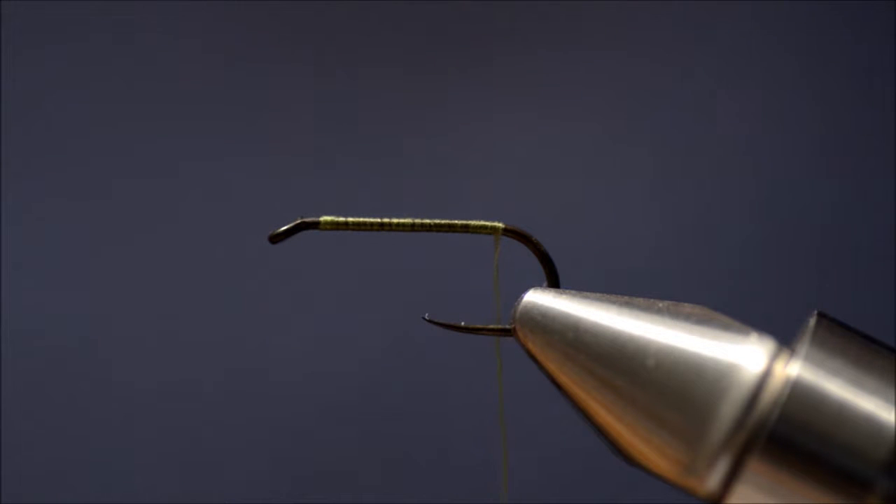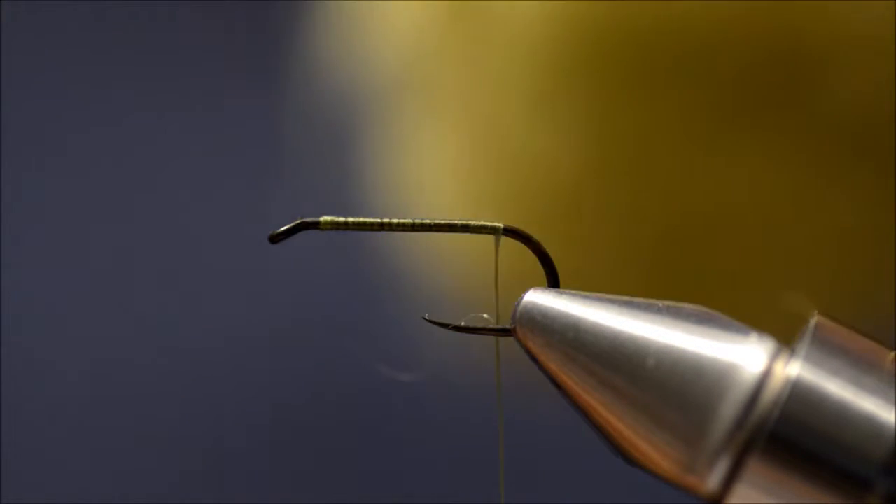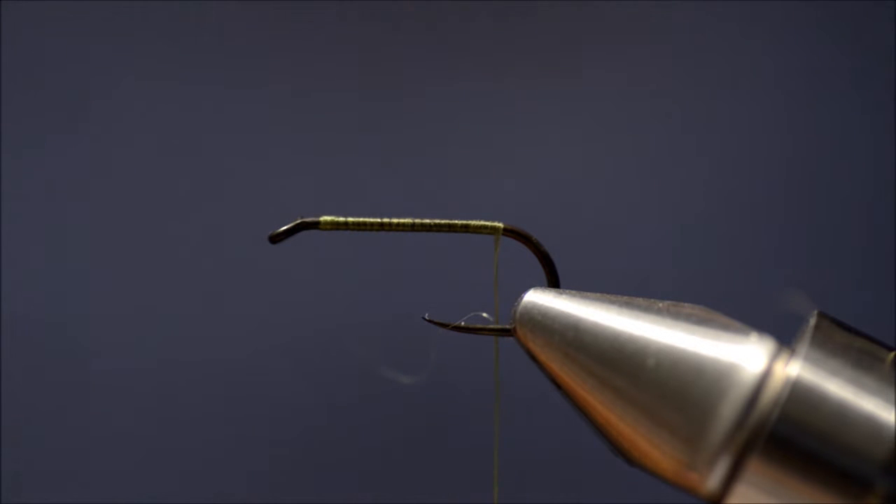For the body I am going to use alpaca dubbing. This dubbing that I have is made by Staffan Lindström, a cool Norwegian fly fishing dude.